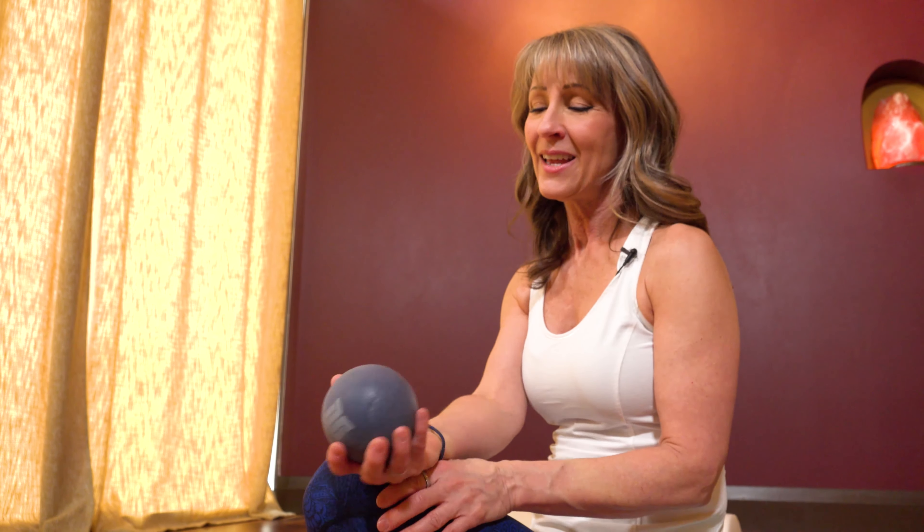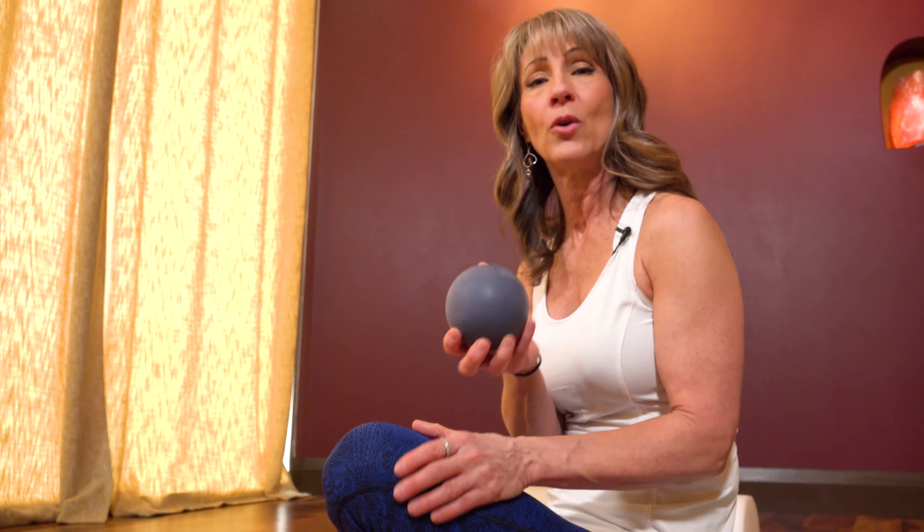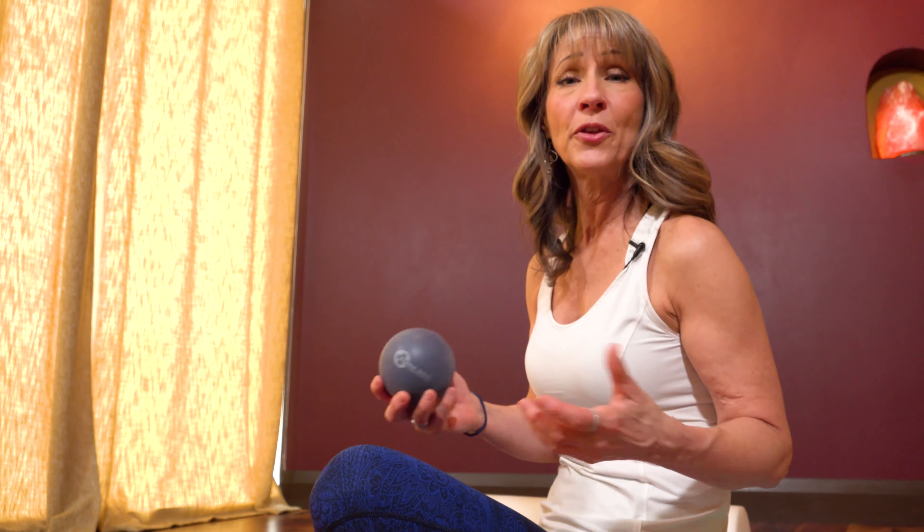Thanks for joining me. Let me know if you're interested in more information about rolling and releasing techniques — I have lots more I can share with you. Let me know what your really sticky areas are that you'd like some help getting into.